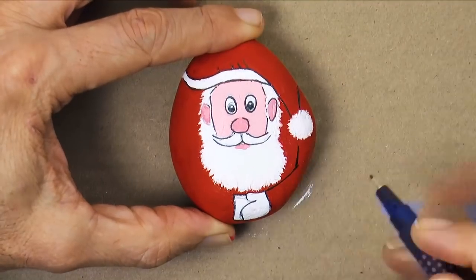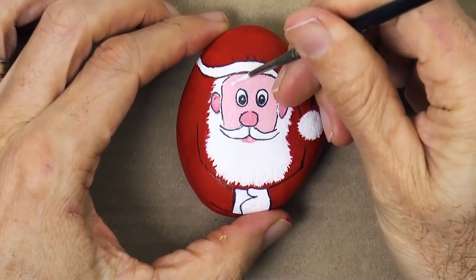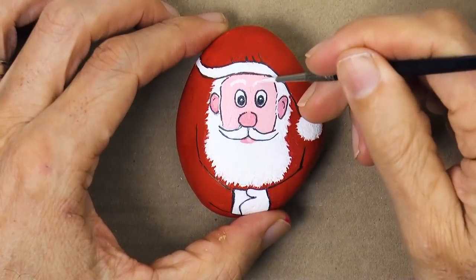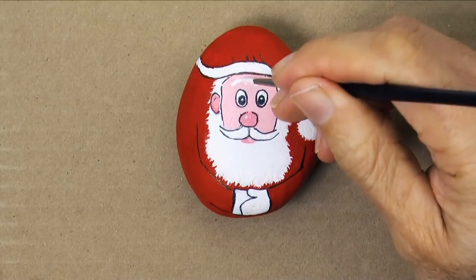Then the arms. And finally, some cute eyebrows — like so. I hope this tutorial helps you getting the preparations done for Christmas. It's ready!